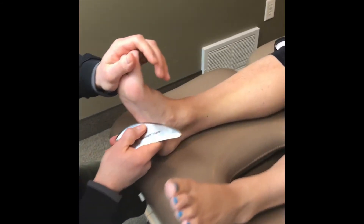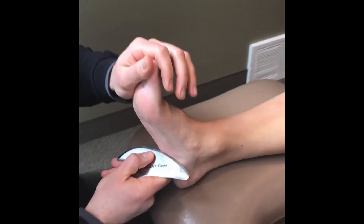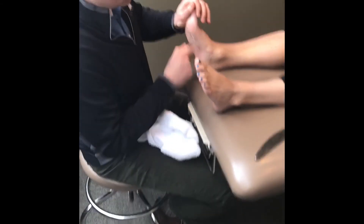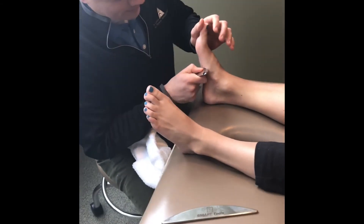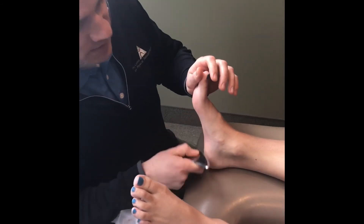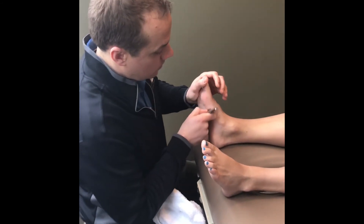Whether we're treating plantar fasciitis, Achilles tendonitis, or gastroc contracture, smart tools or instrument-assisted soft tissue mobilization provides a different feedback to your hands that is sometimes hard to pick up with manual therapy alone.